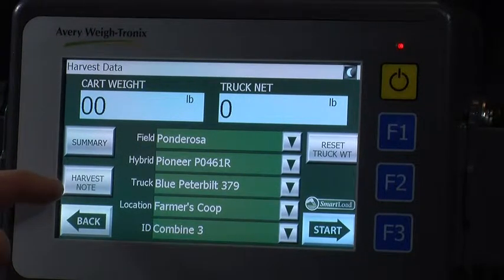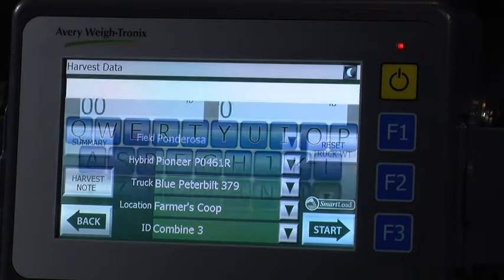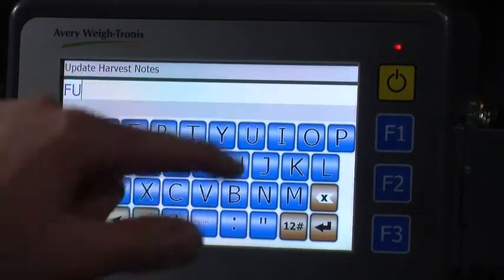...etc., to help improve combine performance if we have any outliers. The harvest note is located on the middle left of the screen. It is an optional data tracking field that can be used to track data for each individual load. In this case, we are tracking which parts of the field have been treated with fungicide and which ones haven't, to compare yields. To enter in a note, just simply start pressing what you want to type in.